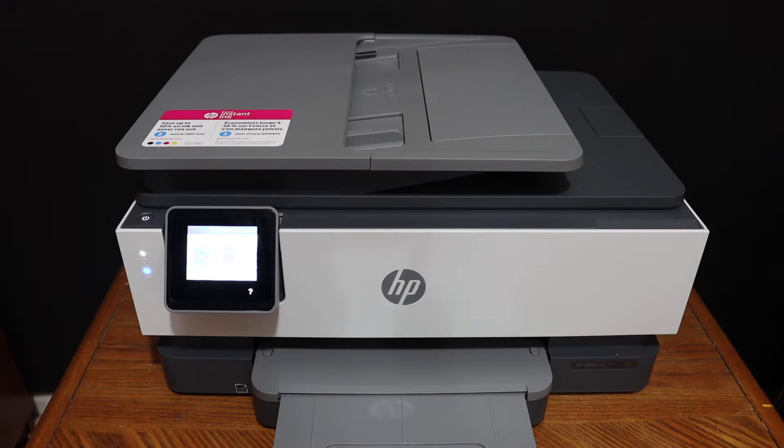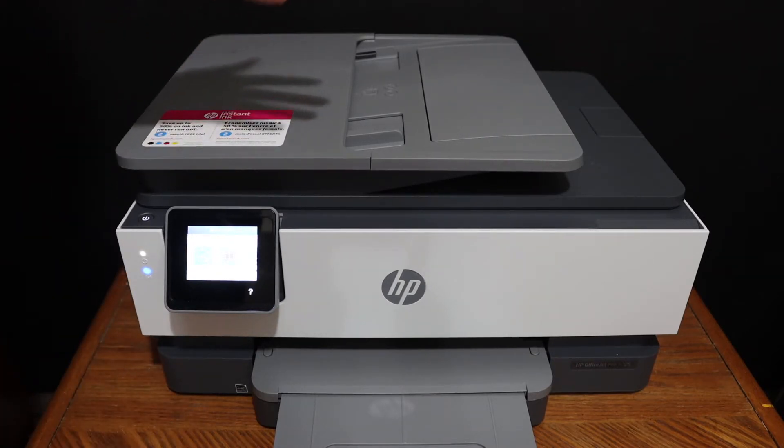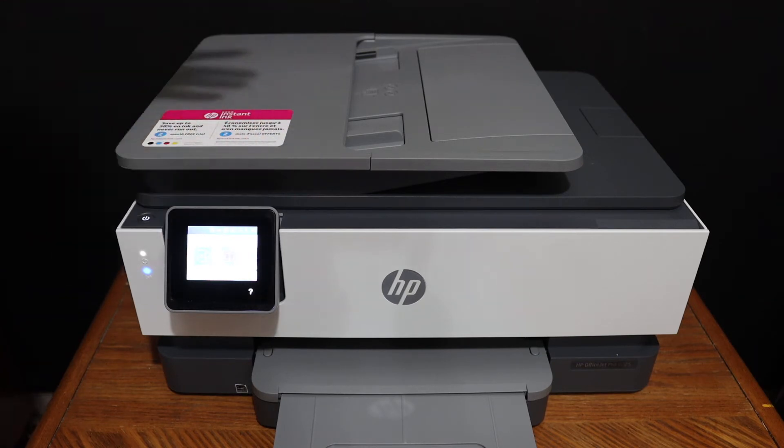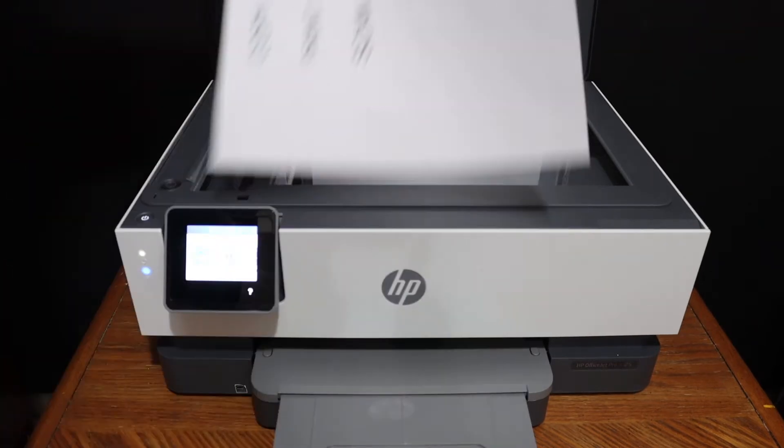This video is regarding the HP OfficeJet Pro 8028. I'll show you how to do the wireless printing, scanning, and copying. So let's start with the copy. Open the top scanner lid and place the page facing downwards on the upper-hand side.